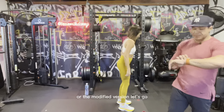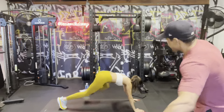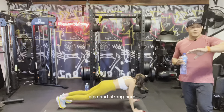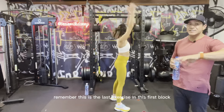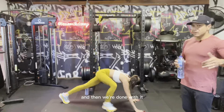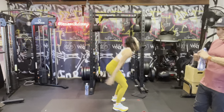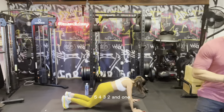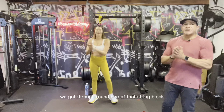Who doesn't want nice defined shoulders? Whatever time of year you're watching this — summer's coming up, summer's around the corner, summer just finished — it always pays to have nice defined shoulders. Ten seconds — core nice and engaged, hips tucked, glutes squeezed. Three two and one! Back into those burpees, either the full version or modified — let's go! Five four three two and one — way to go! We got through round one of that strength block.